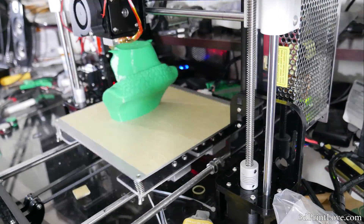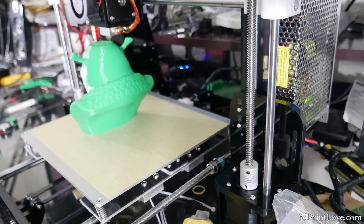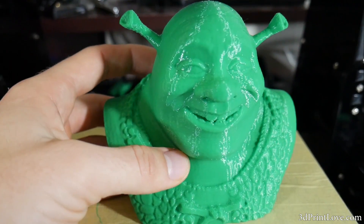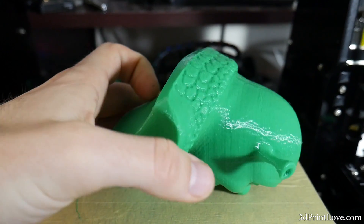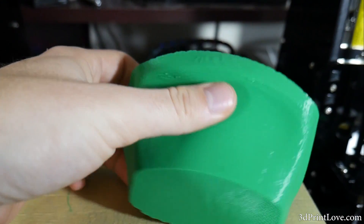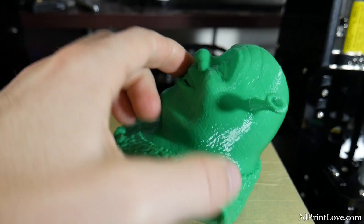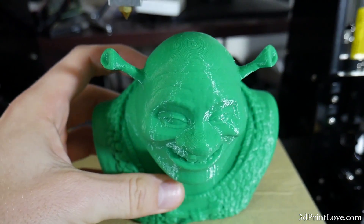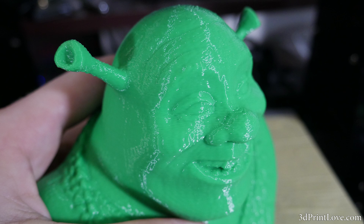I figured I'd do just a little quality test of the Anet A8, showing off what it's really capable of, and I gotta say I am extremely impressed with this initial quality. The model turned out perfect — literally as good as any printer I've owned. If there's any imperfection, it's on the top two teeth. There's a tiny bit of sag on a couple of layers just because they're kind of floating in the air, but it's hardly noticeable, and with little needle nose pliers you could easily fix that.